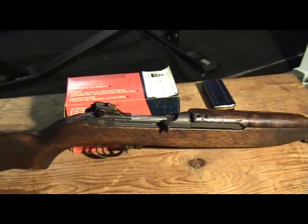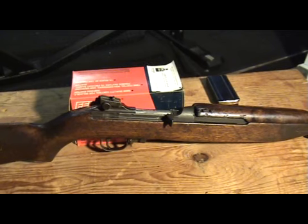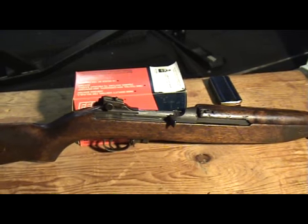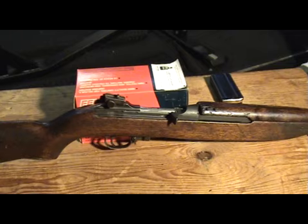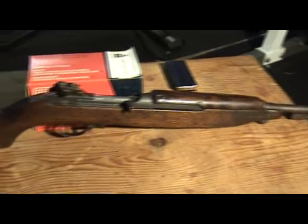Welcome my friends of the interwebs. Today for your viewing pleasure I bring you my M1 Carbine. Some people pronounce it Car-bean but I've always called it Carbine, so I'm sure some of the YouTube perfectionists will chime in.